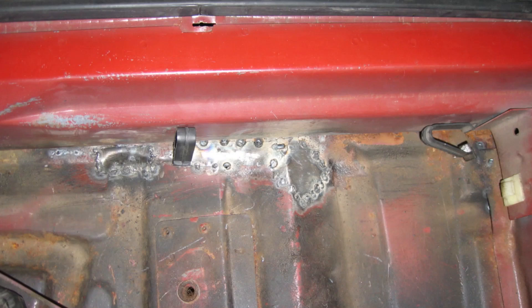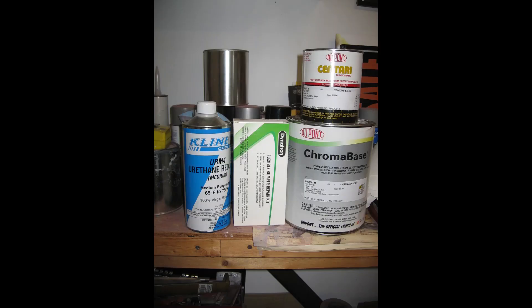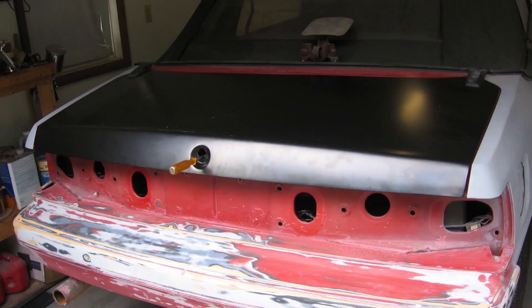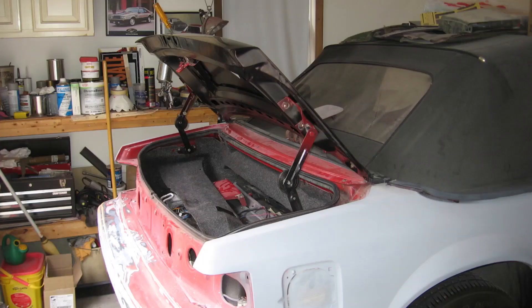In between all the bodywork, I also spent more money: a few cans of SEM trim paint and the mother load — two quarts of chroma base urethane base coat in color code 2R, and some other odds and ends. I purchased a new trunk lid from Mustangs Unlimited, as the original was too far gone with rot. These photos show the new trunk lid mounted — I had to drill the holes for the hinges and then tweak the lid a bit for best fit, par for the course for an aftermarket replacement panel.